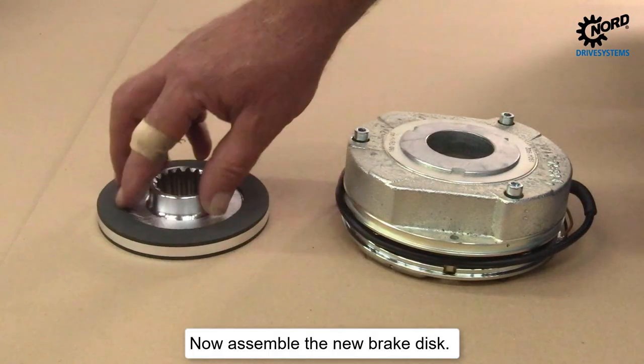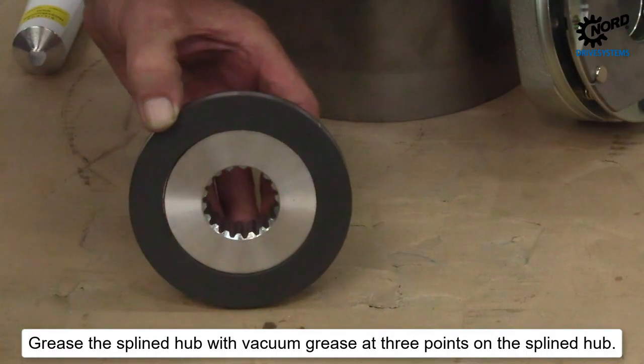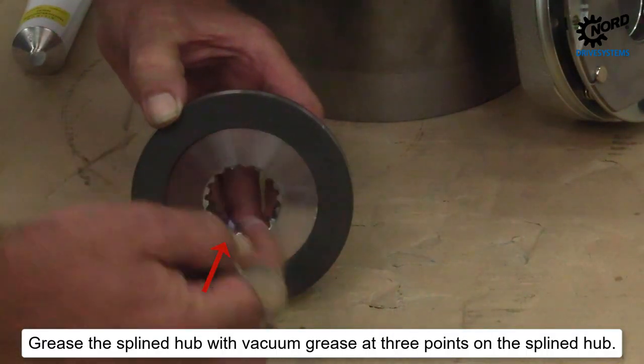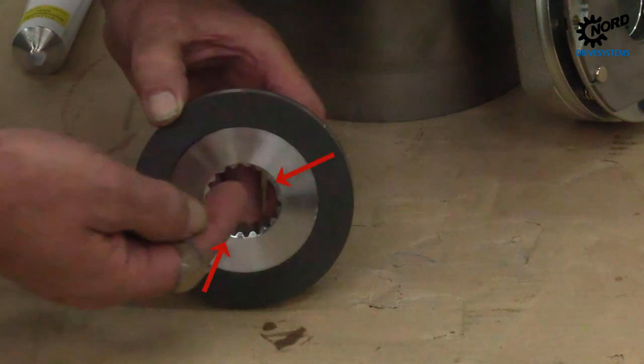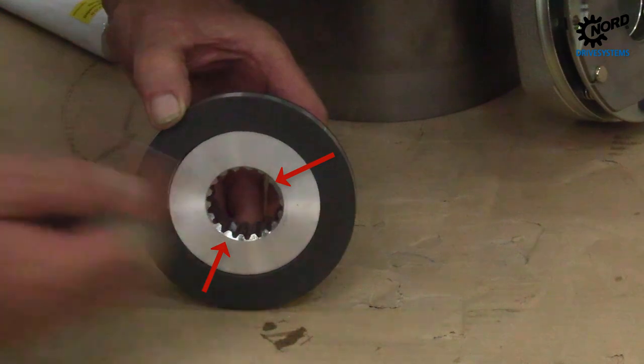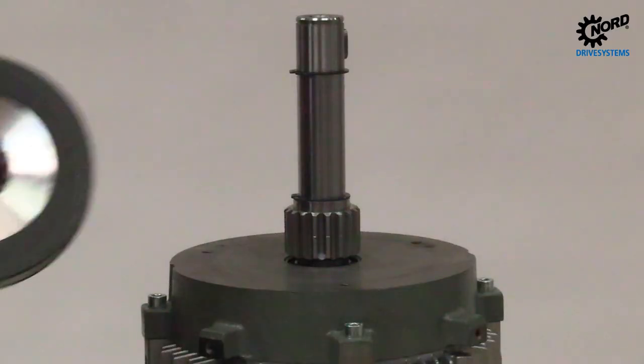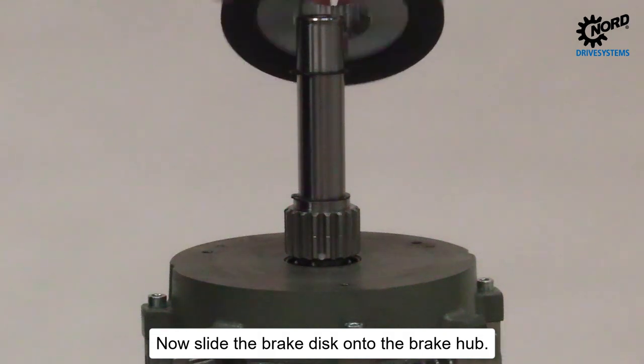Now assemble the new brake disc. Grease the splined hub with vacuum grease at three points on the splined hub. Now slide the brake disc onto the brake hub.